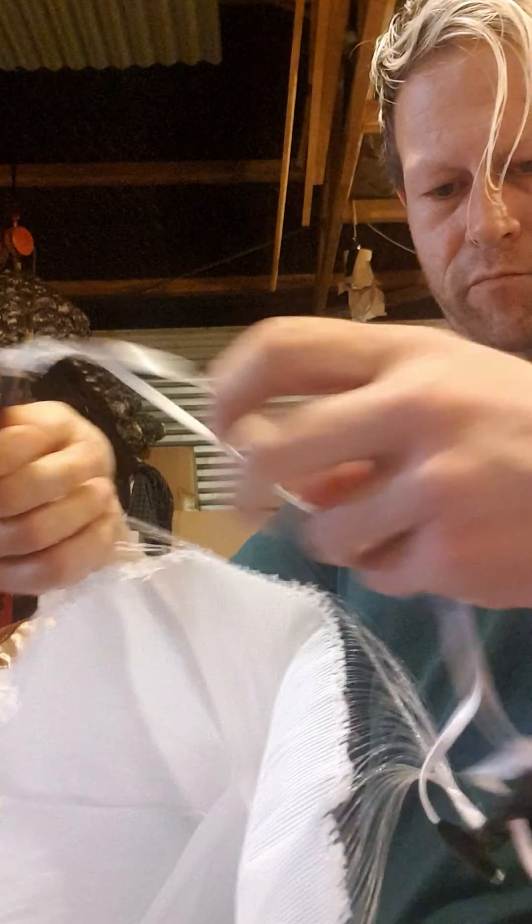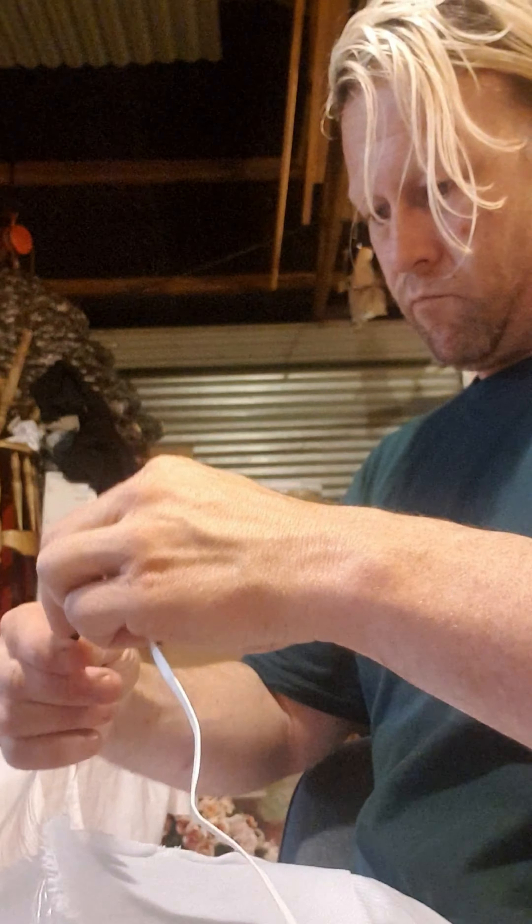Here we are screwing in the last of the bulbs, and then we'll hide all the wiring in the lining of the dress. Here we go — we've got them all plugged in on the bodice.